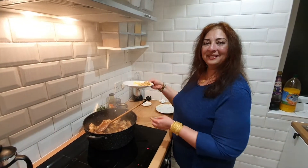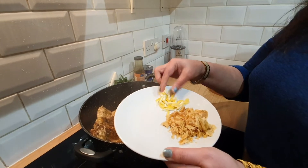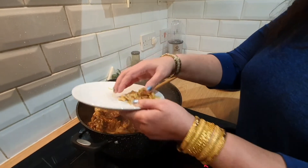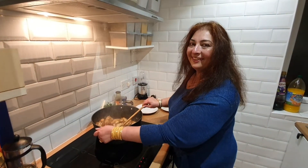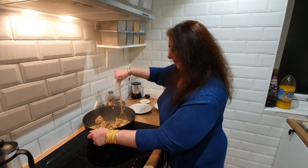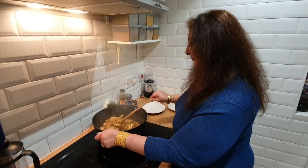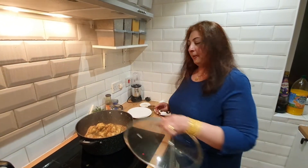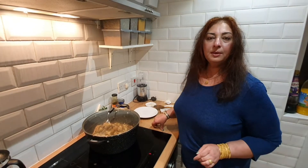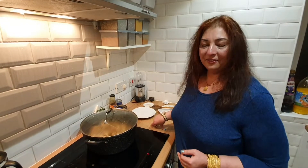This is a very important ingredient — jaggery, as I mentioned earlier — and this is lemon zest. Both are going in now. Mix it well again, then put the lid back on for about three minutes so that all the spices and aromas can merge together.